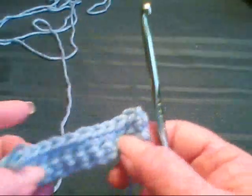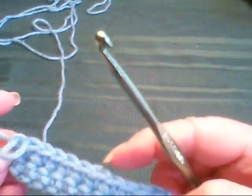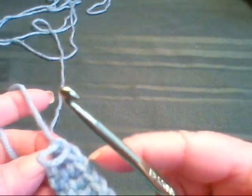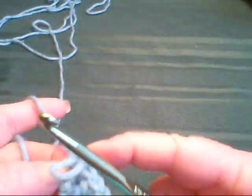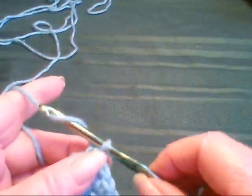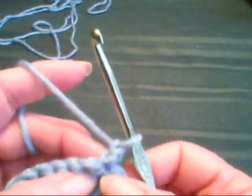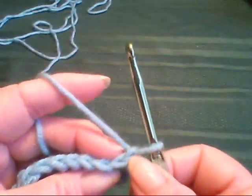Now you want to make sure and count: one, two, three, four, five, six, seven, eight, nine, ten, eleven. We're going to do one more row of the singles. You chain one and turn, and you go into the second chain from the hook, which would be the first single.